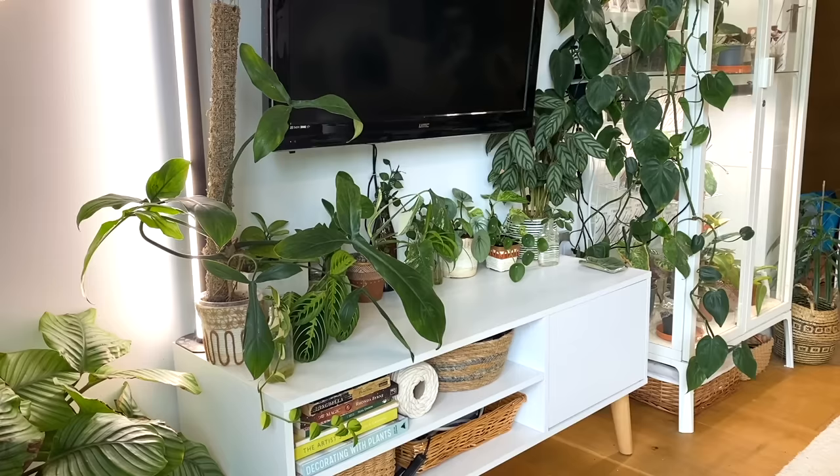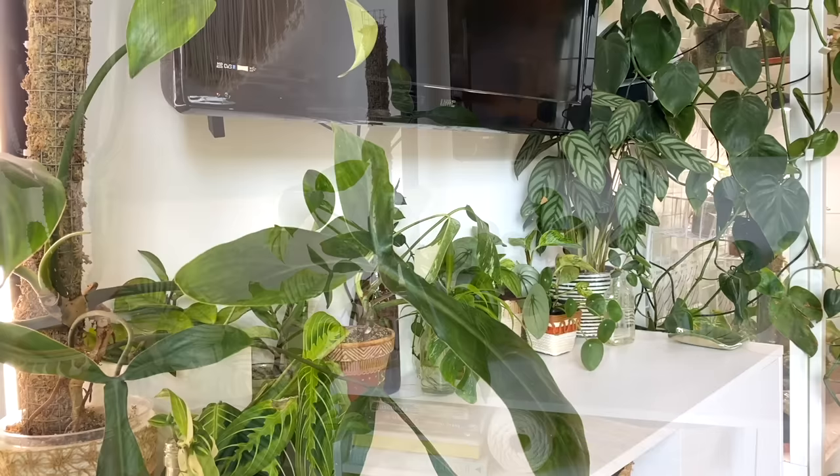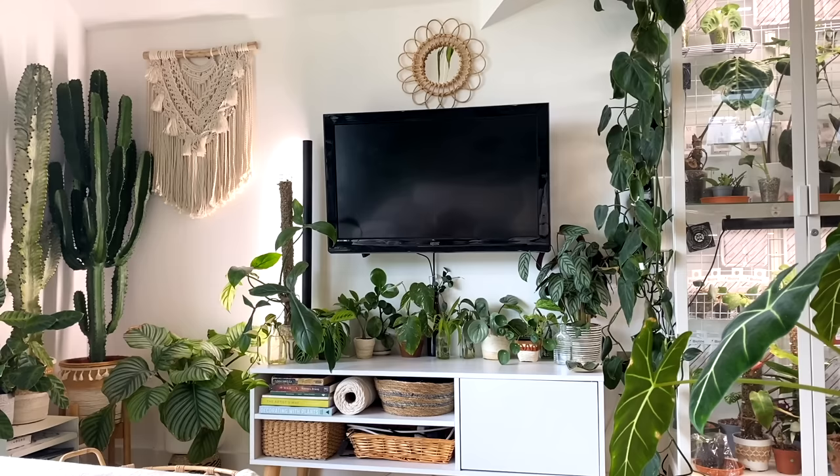The next tip is to put plants around your TV or electricals that you don't particularly like the look of. I feel like my TV is functional but not that pretty, and with anything man-made and not that attractive, just putting nature around it helps to soften it a little bit. I've done it with my radio in my kitchen as well — I've got lots of little plants just all around the bottom of my TV, and when the television's not on, I can just sit and appreciate my plants.